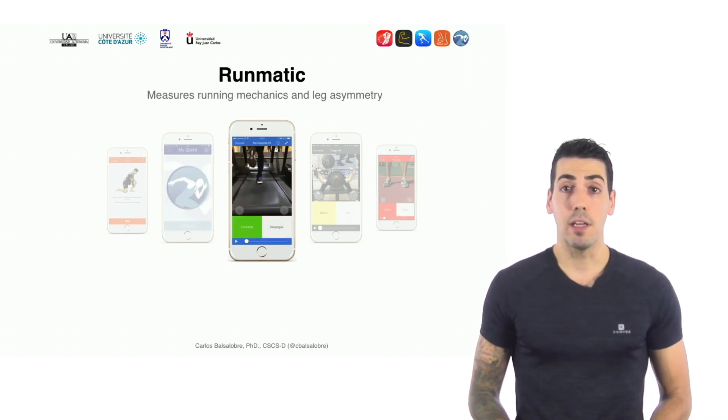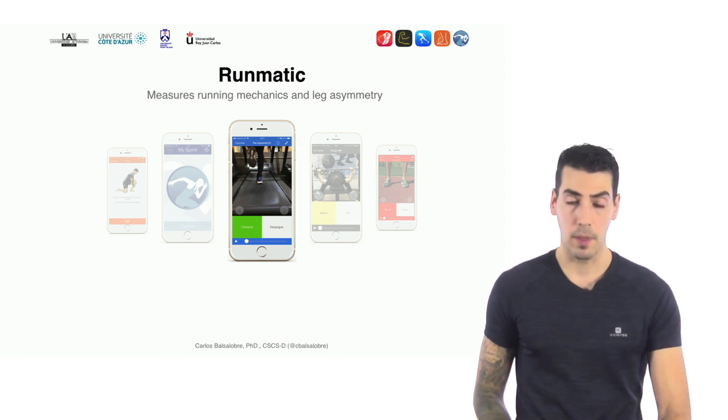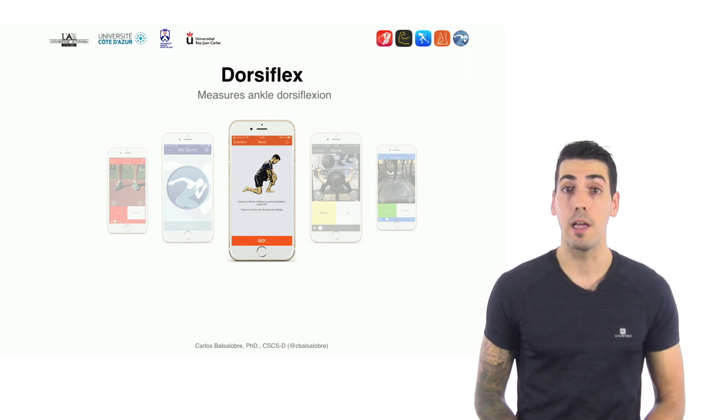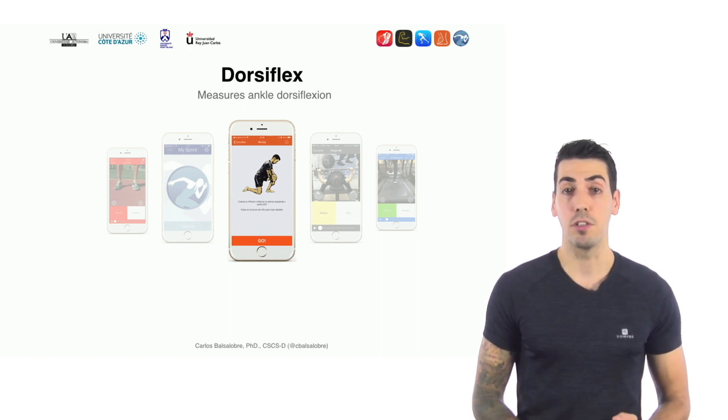I also designed Runmatic, which allows us to measure running mechanics — things like contact times, flight times, vertical oscillation, force, stiffness, and leg asymmetry. I also developed PowerLift, an app that measures bar displacement and velocity, and estimates with great accuracy the one repetition maximum thanks to the load-velocity profile. Finally, the last app I designed is Dorsiflex, a very simple but very accurate app that allows us to measure ankle dorsiflexion.